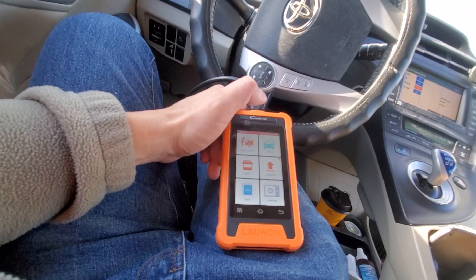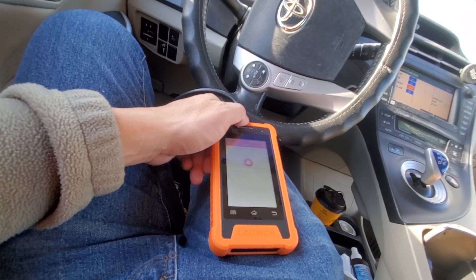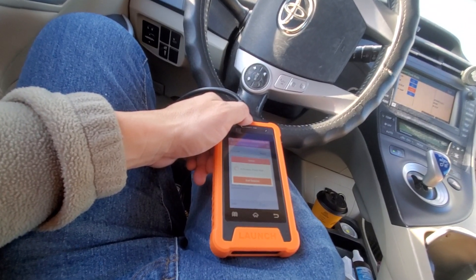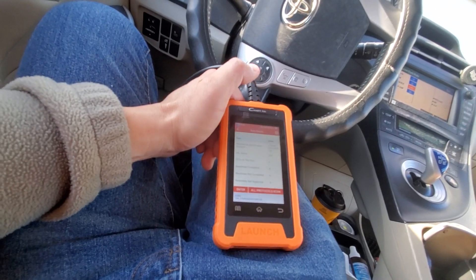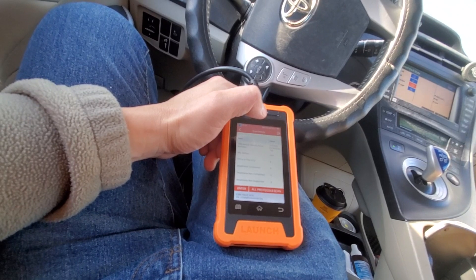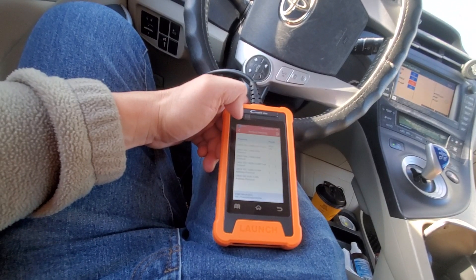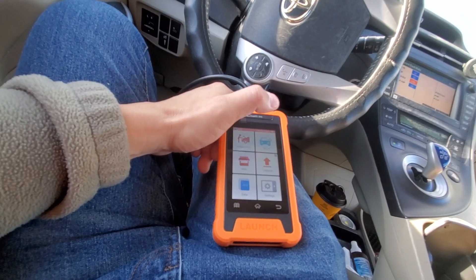Moving to the OBD2 mode — this does a general system scan, useful for emissions and inspections. It shows how many monitors are ready. My readiness report shows eight readiness monitors completed. I have no check engine light on my dash, no issues, so I'm good. Then I ended that session.